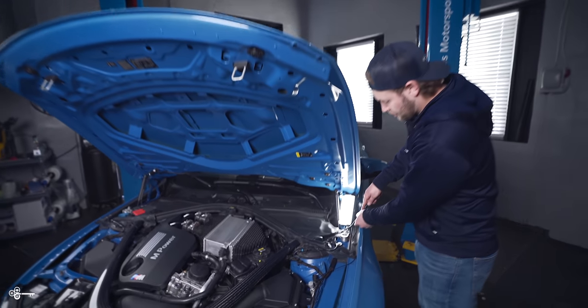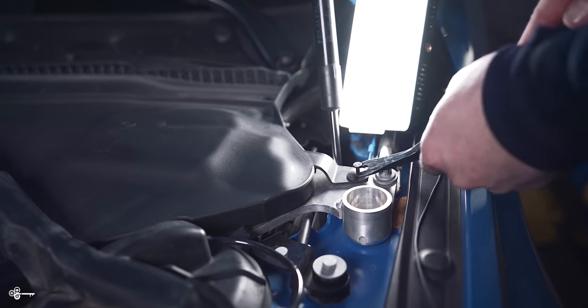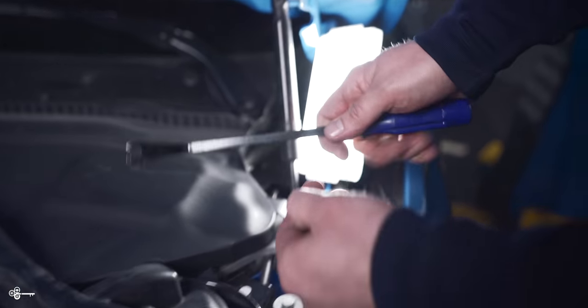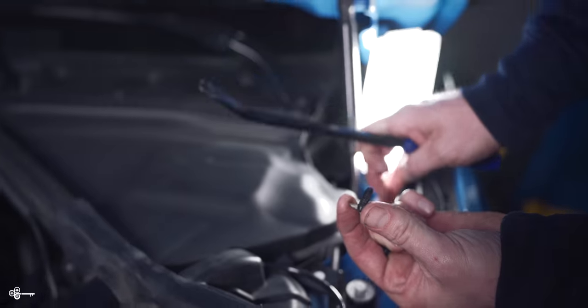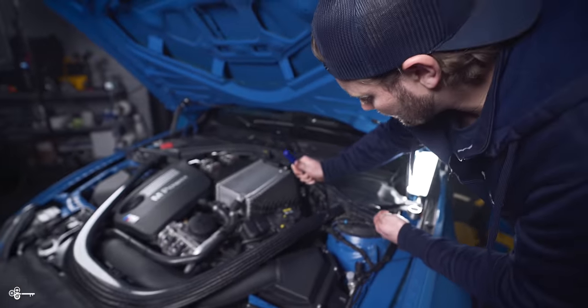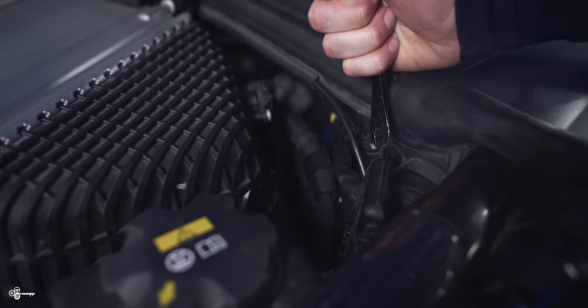First thing we're going to do is remove these plastic rivets. The way that this works: it has a little center portion — you pop that up, it's going to look just like that, and then you can pop up the rest. There's one here, and this is the same on the other side, and then also on this side, there's another one right down here.